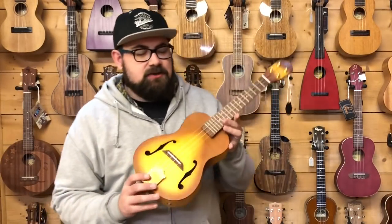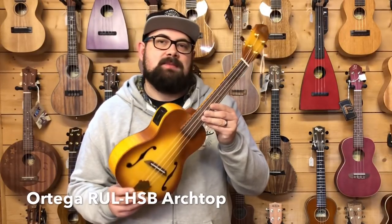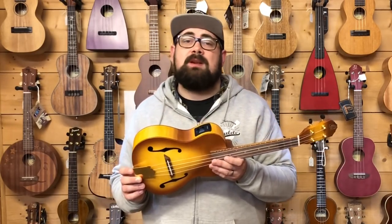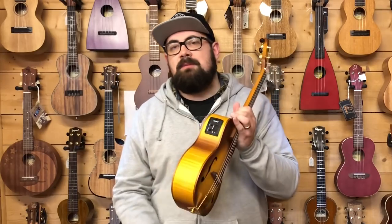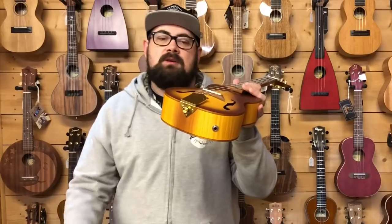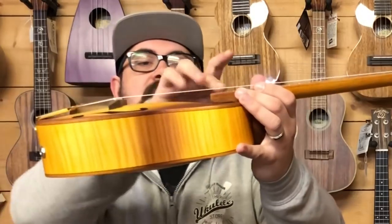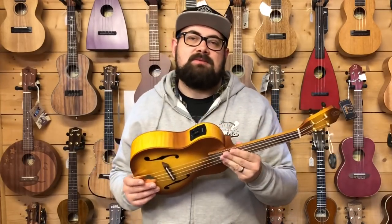This very cool thing is Ortega's new archtop model. The code is RUSLHSB - the Honey Sunburst Concert Archtop Ukulele. It might look familiar because Kala have made a tenor archtop that's been popular forever. This ukulele does things a little differently - it has a pickup system with a built-in tuner, a metal tailpiece with a fixed bridge that looks like a floating bridge with an actual archtop, and the neck joint is more like a traditional archtop as well.